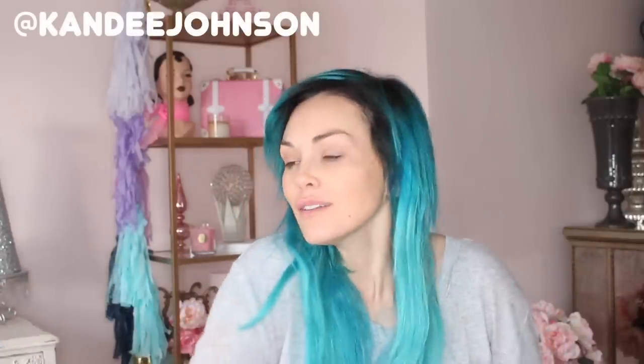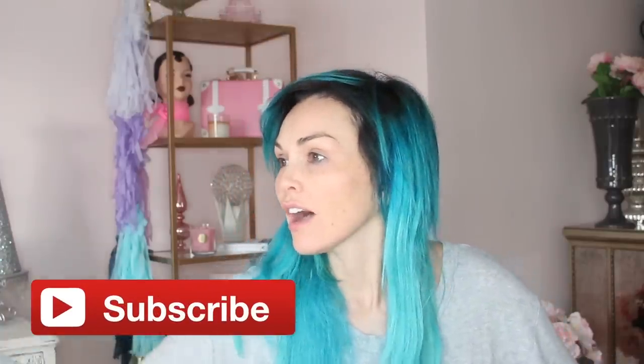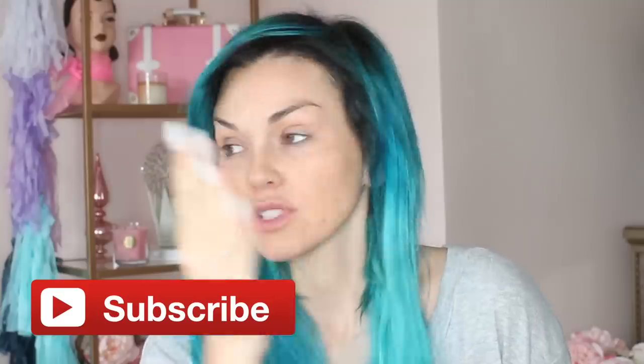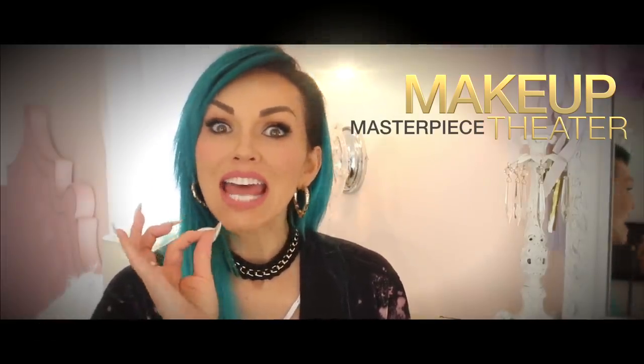Hello everyone and welcome to my video! I thought it would be fun to start off with no makeup, in my pajamas, and with my hair not done to show you the after — because I'm not afraid to be on YouTube without any makeup. You see that every day on my Snapchat. Welcome to Makeup Masterpiece Theater. I am your host, teacher, and friend Kendi Johnson. Let me show you the power of makeup — and I shall return in three, two, one. Hello everybody!